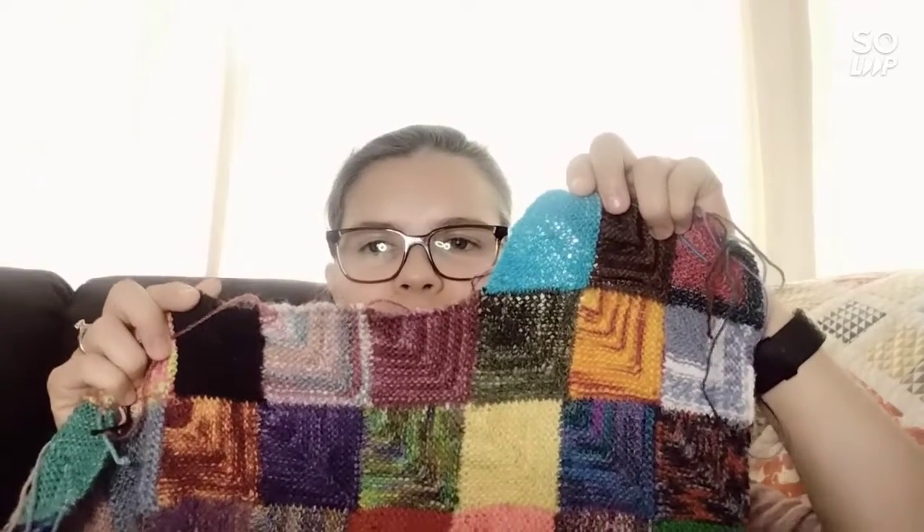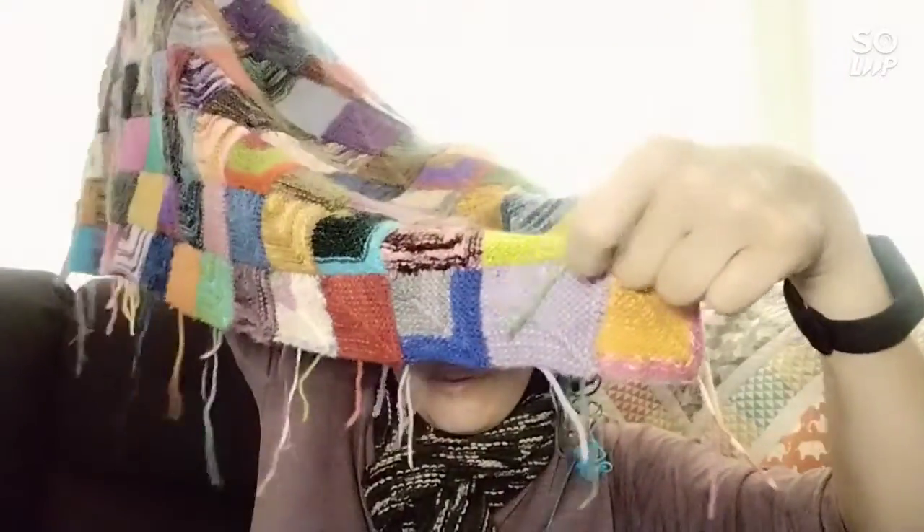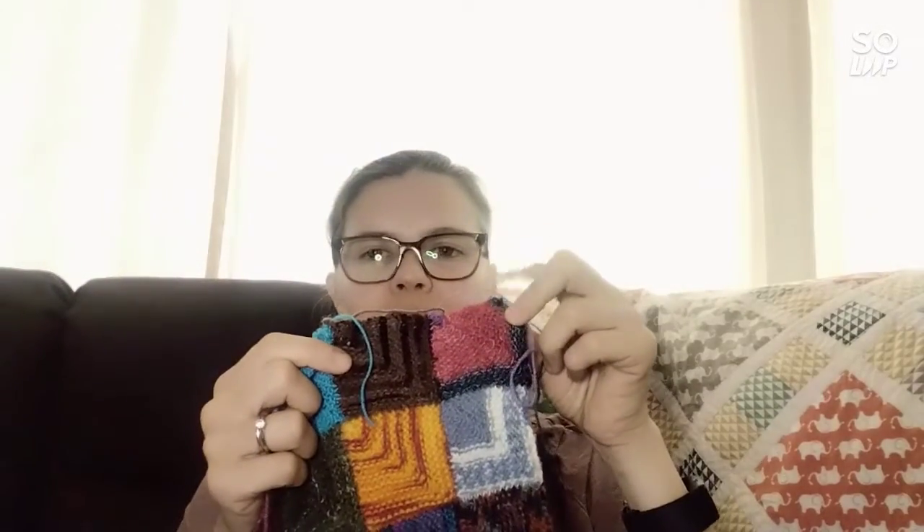This is my sock yarn blanket. I've been collecting sock yarn minis for a number of years and haven't really worked on it for a while, so my goal currently is to work on one square per day. I started in this corner, then it grew across and it grew up. I try to focus on working in rows, but if I get stuck for a color I would start up here.